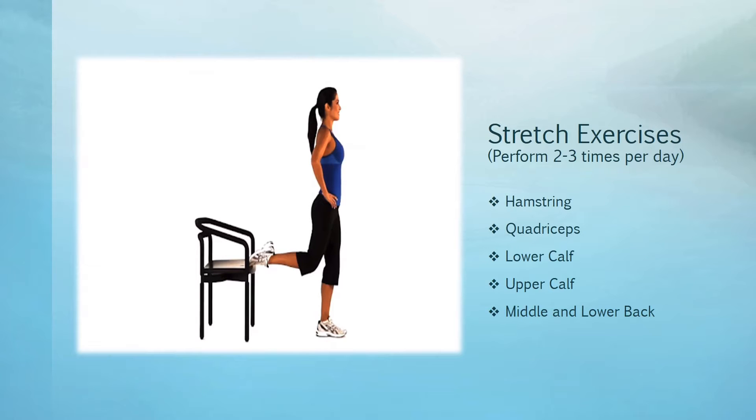Hey everyone, this is Dana from NextGen on this fabulous Freedom Fitness Friday. We are now in week 29 of my fitness journey. Last week I talked about cardiovascular exercise, so this week we're going to talk about stretch exercises.